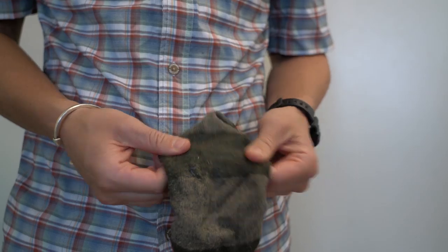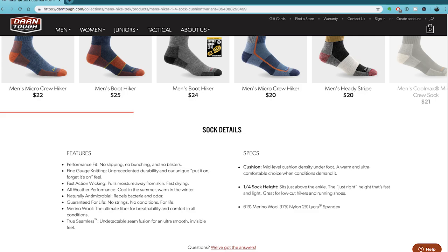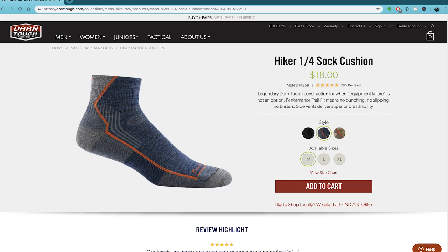One of the biggest bonuses you get when you purchase a pair of Darn Tough socks is their lifetime replacement warranty. So if you wear through a pair of Darn Tough you can send them back and they'll send you a fresh pair — that's something that's really hard to beat in the sock world. Darn Tough have a really optimal ratio of materials using 61% merino, 30% nylon and 2% lycra.